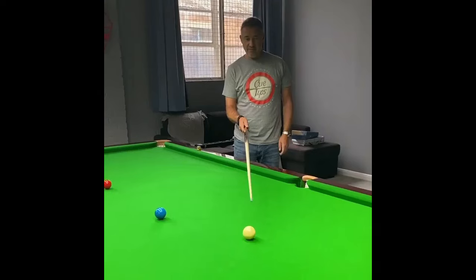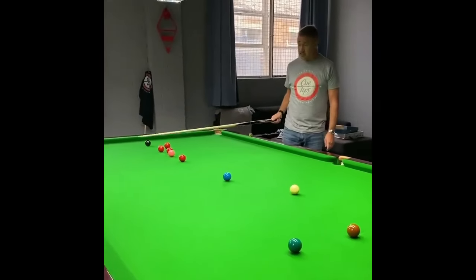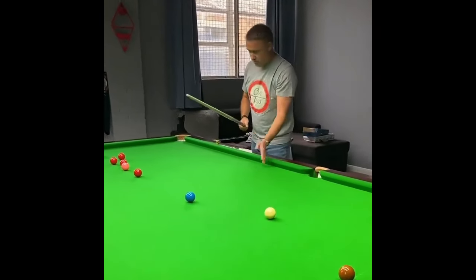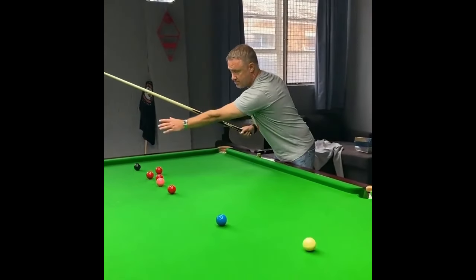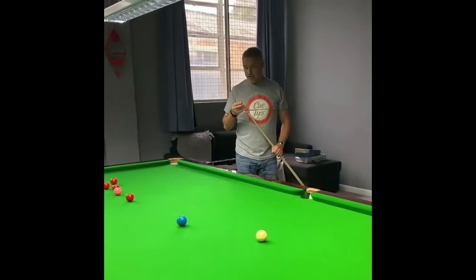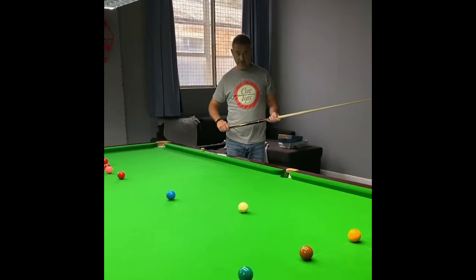We've got an example here. We've finished straight on the green. We've got four reds — choice of four reds really. We're just going to screw back, hopefully, with the cue ball in a straight line. We could have a choice of three reds into this corner pocket. If you go too far, we've got this red into the middle pocket. Basically, you just want to put your cue ball in an area where you're going to have a choice of reds.